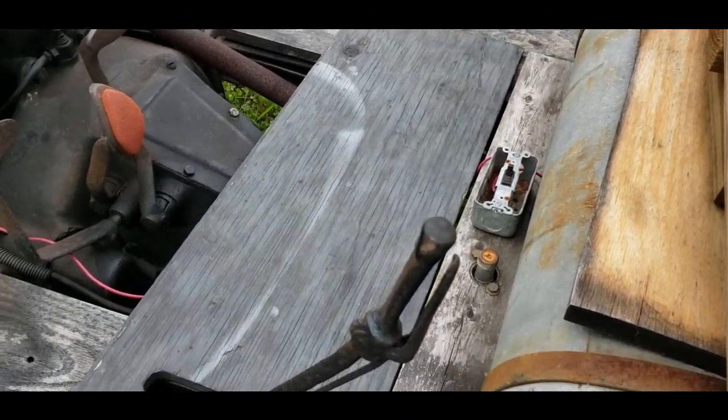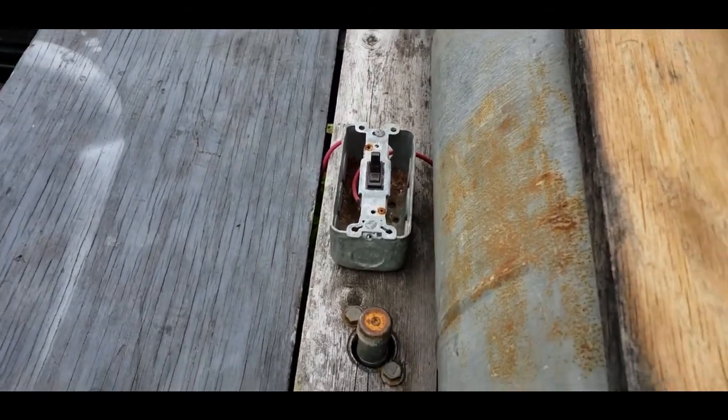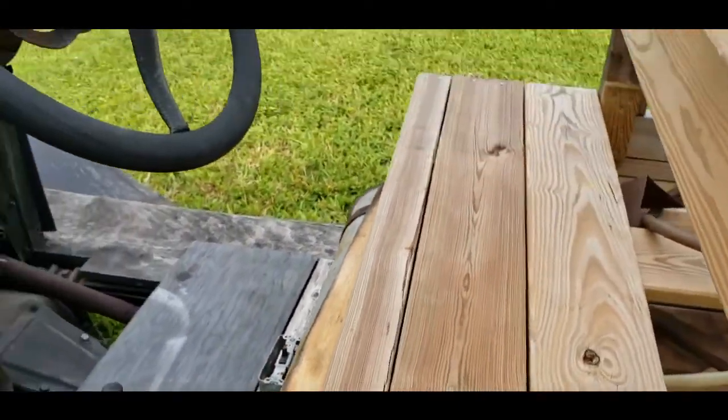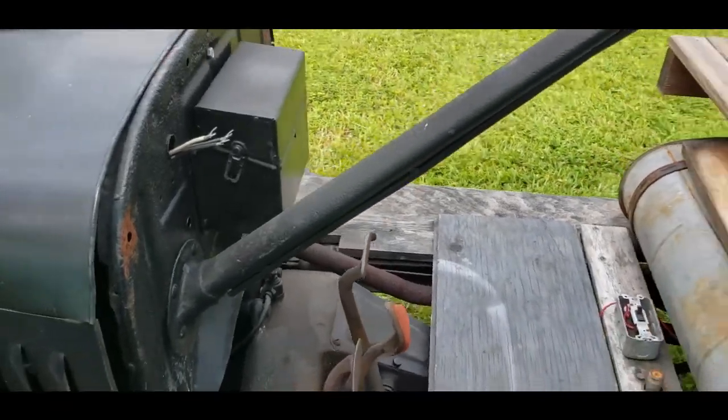So if it's all gravity feed and there's no fuel pump, what's the switch for? The valve opens the fuel line to the filter. I'll leave it open.